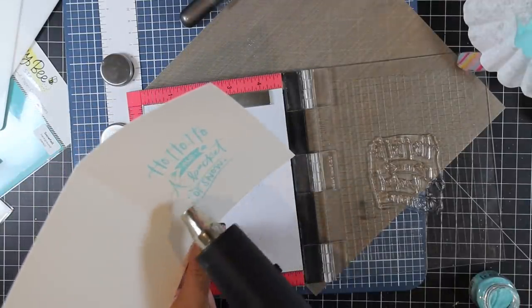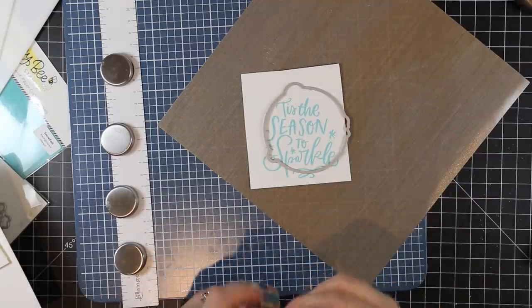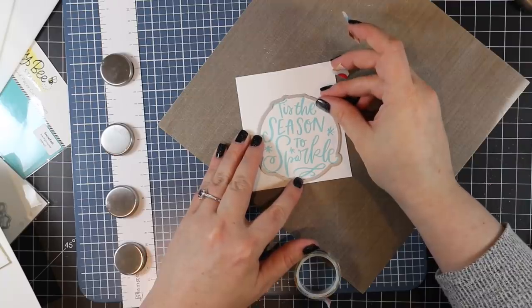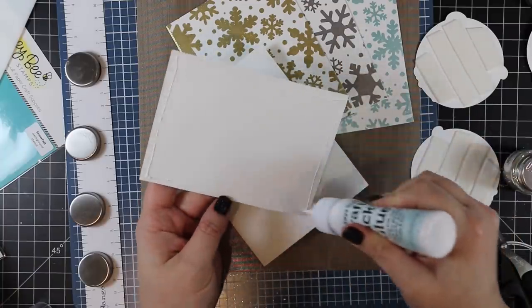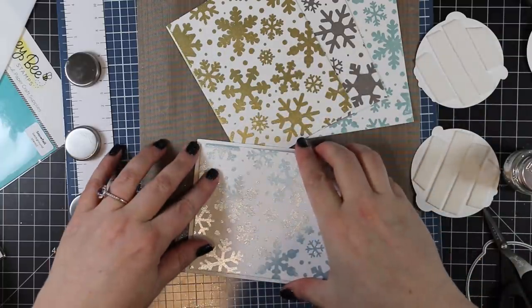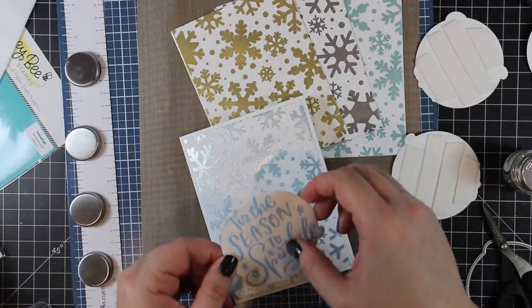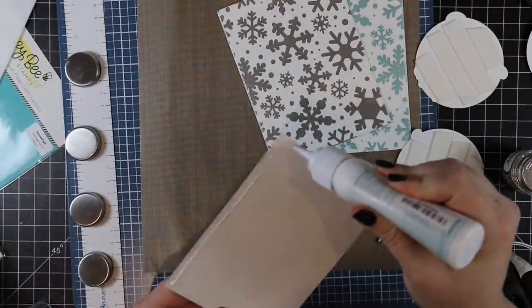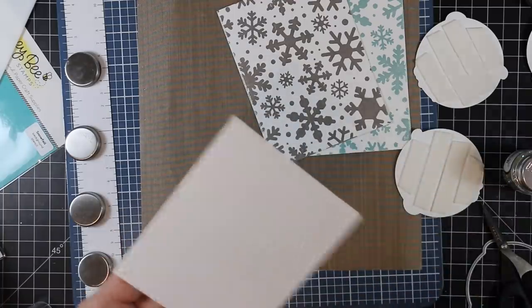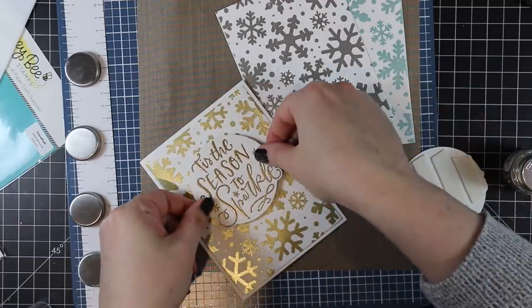I really like large, hefty sentiments with that handwritten look. After finishing all the stamping, I die cut the main sentiments using the coordinating wafer die from the Season to Sparkle set. I backed all of those die-cut sentiments with foam tape for dimension. The stenciled panels I cut down to just slightly smaller than A2 size and adhered them to each card base with craft tacky glue, then popped up the sentiment with the foam tape.